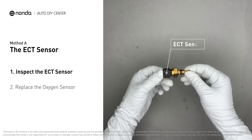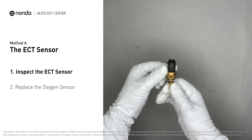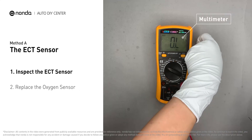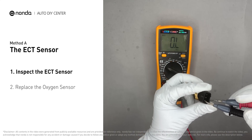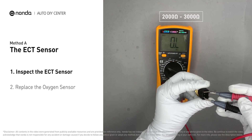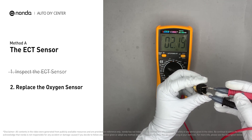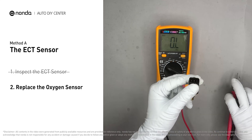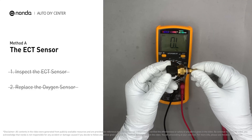Remove the ECT sensor from the engine and use a multimeter to test it. At an ambient temperature of 68 degrees Fahrenheit, the sensor resistance should be between 2000 ohms and 3000 ohms. If you do not get a reading in that range, this indicates that the ECT sensor is faulty and needs to be replaced.